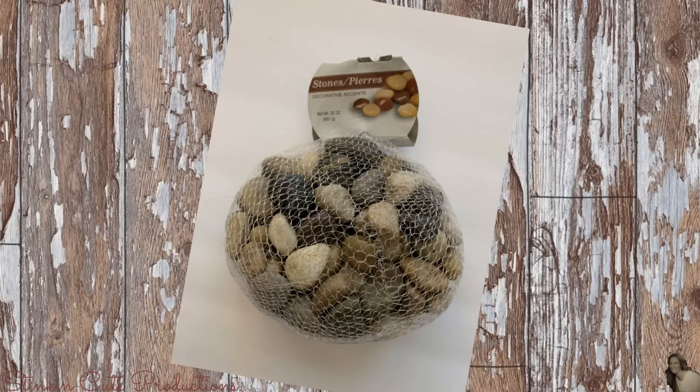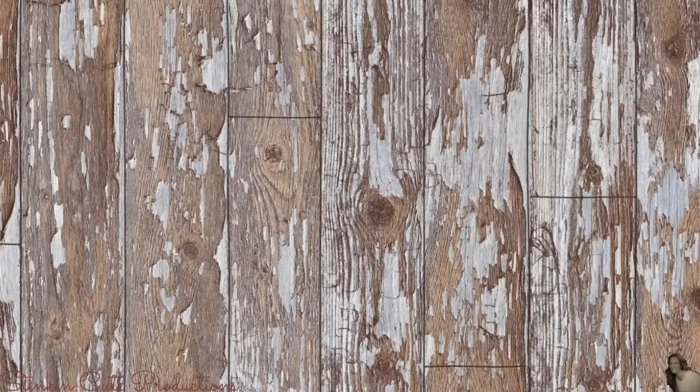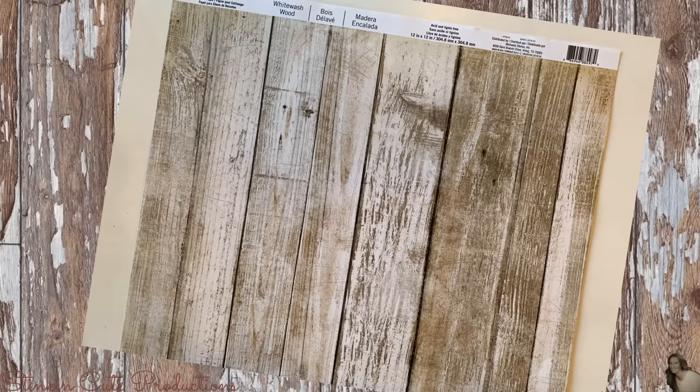From the Dollar Tree, I picked up three flat black 8x10 frames, a bag of stones, and one of these wall decal stickers. I'll also be using one 12x12 piece of scrapbooking paper that I got from Michaels. Their open stock of scrapbooking paper is always 50% off, and I paid about 25 cents for this sheet.